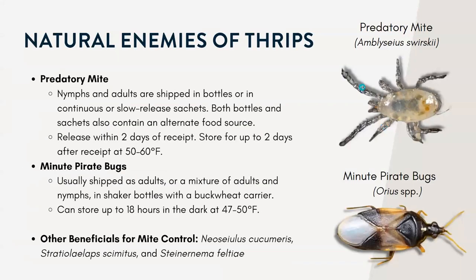I want to talk about two beneficial insects you can purchase to control thrips. The first is a predatory mite, sometimes called the Swirski mite based on its Latin name. These mites are pale yellow in color and can take on the color of their diet. They're really, really small — less than half a millimeter. The adults will lay one to four eggs per day and eat about five to six thrips larvae per day.